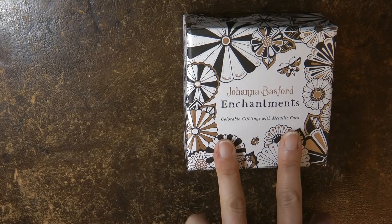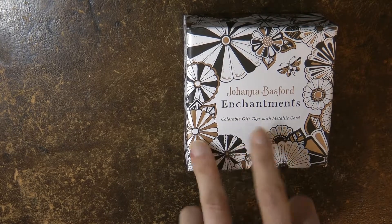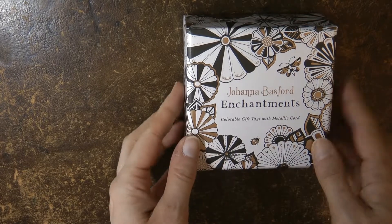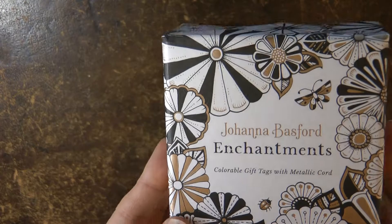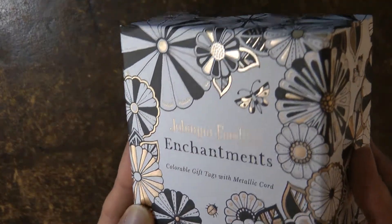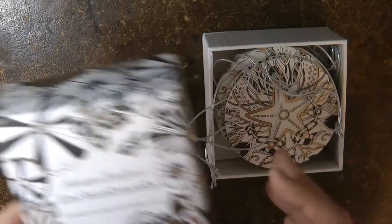Hi, everyone. I thought I'd just record a little video to show you Johanna Basford's Enchantments. These are her colourable gift tags, and they each have a little lovely metallic cord. It tells you this on the front of the box, and I should just tip it towards the light so you can see it's a nice foiled box, as are the gift tags inside.